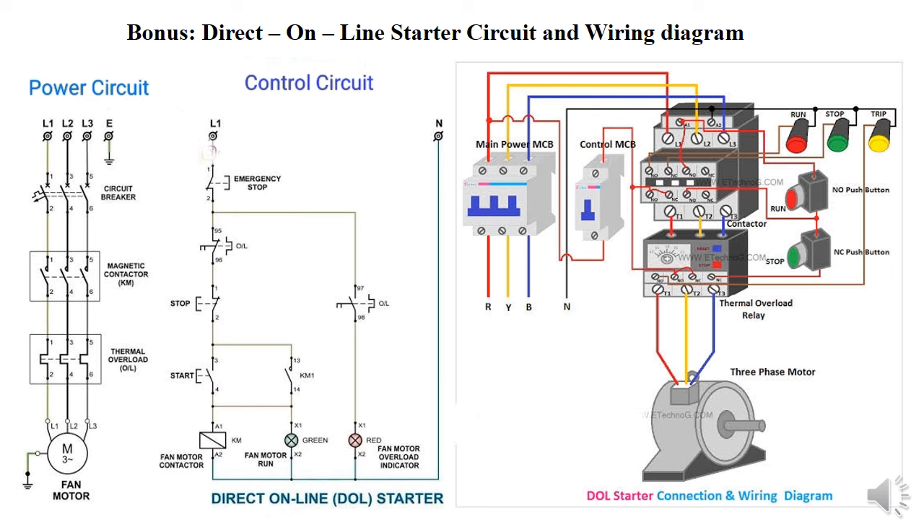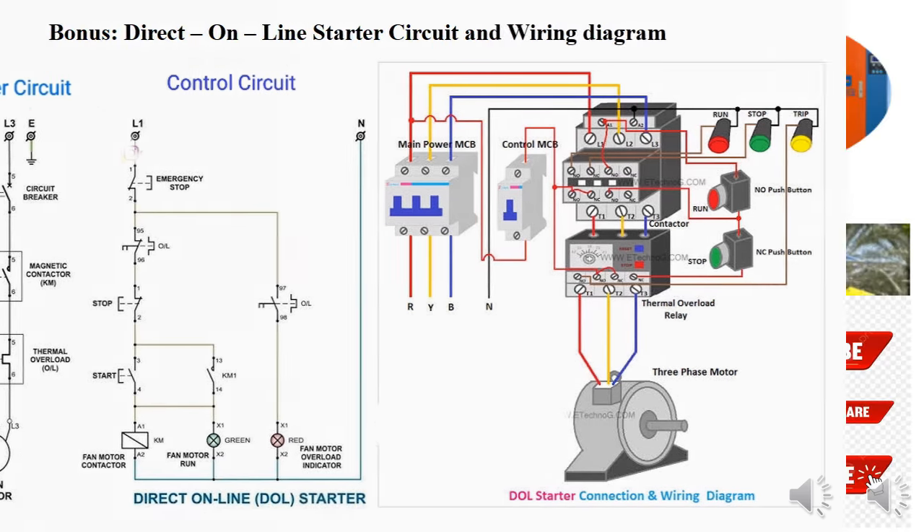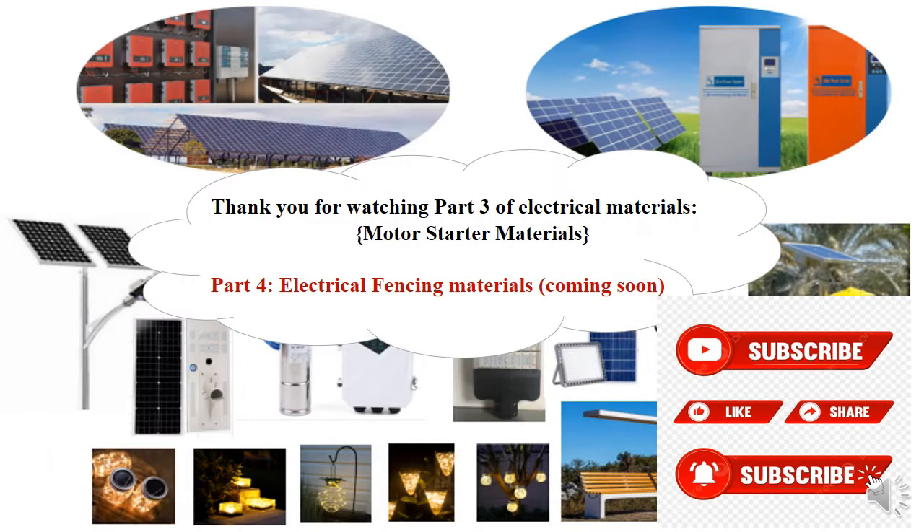That's all for today. Please continue being a subscriber — like, share, and comment below what you think. Next part will be Part 4 of electrical installation material, covering electrical fencing. I hope to see you then. Thank you for your time — see you next time.